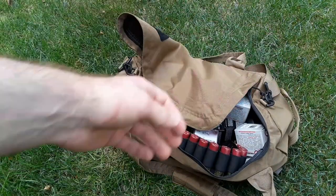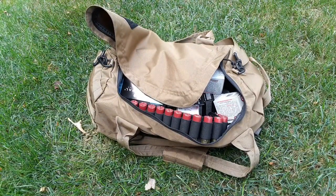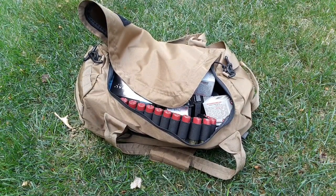A duffel bag is something that a lot of guys overlook as a way to serve tactical purposes for SHTF or home defense. Having a little duffel bag like this can really help you move ammo from one place to another very quickly, rather than having all of your ammo inside of metal ammo cans.